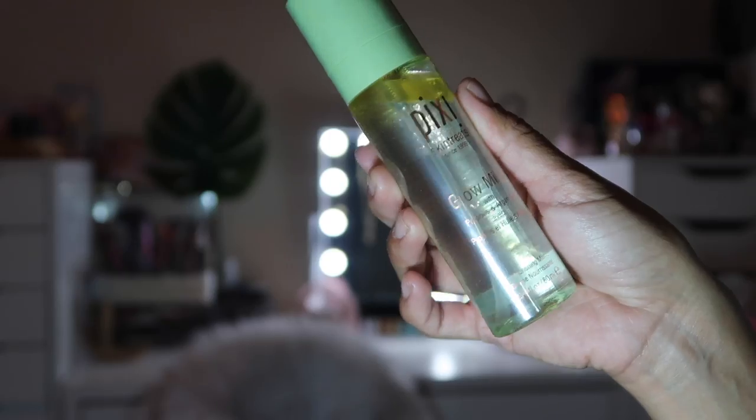I also got a Pixi Beauty product — the Glow Mist with propolis and argan oil, values at $15. It's a lightweight mist formulated with 13 natural essential oils, great to set your makeup, hydrate, protect, and give your skin a gorgeous dewy finish. You shake it up before you apply it.